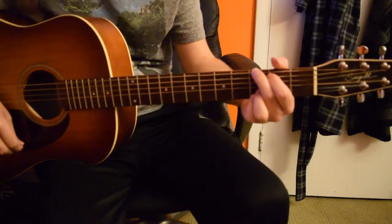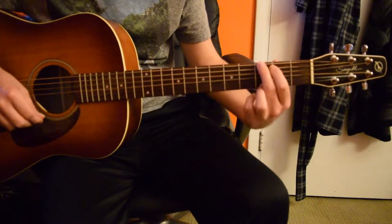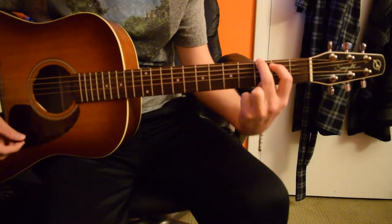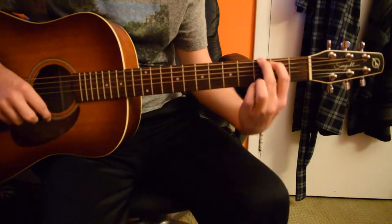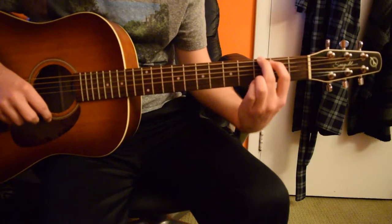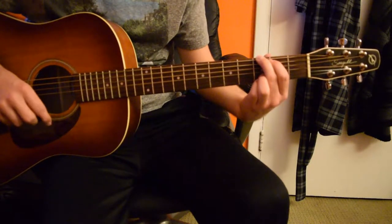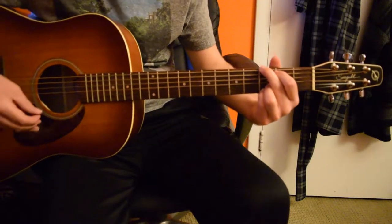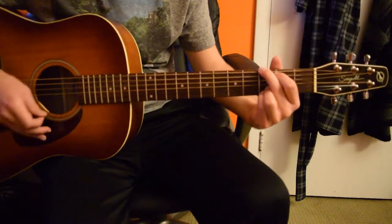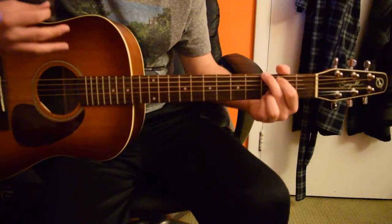Starting off, you're going to want to start on a G chord — a standard G chord. You want to move your third finger onto the second string on the third fret, and then your pinky on the first string on the third fret, so that you get these two notes on the bottom. And you want to strum it like this.